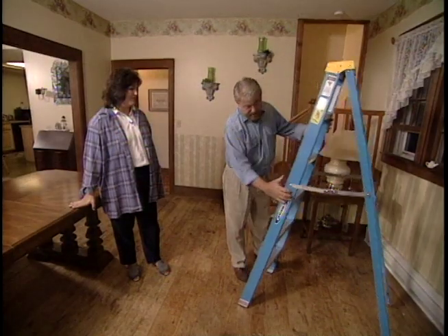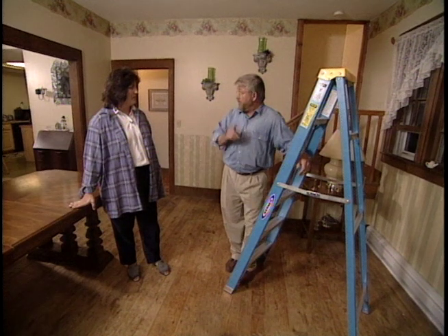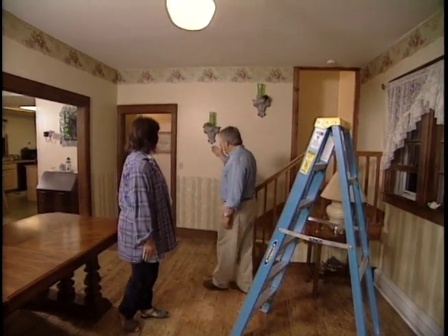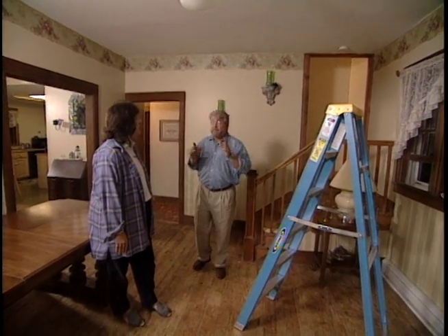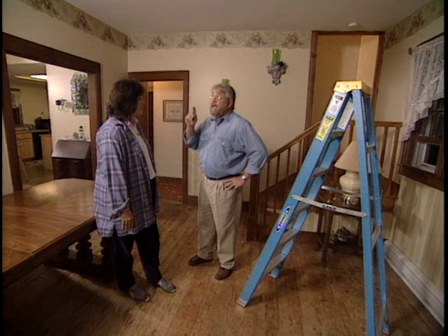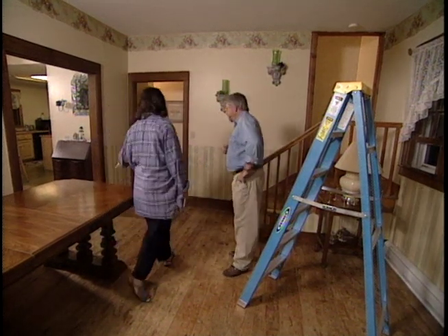Ron points out a fiberglass ladder — wood would also be okay, but metal ladders should be avoided when working on electricity. Most importantly, you need to make sure the power is off before starting work. Simply flipping the wall switch isn't enough, because it's still possible to have electricity at the fixture. The power should be turned off at the circuit breaker or fuse box.